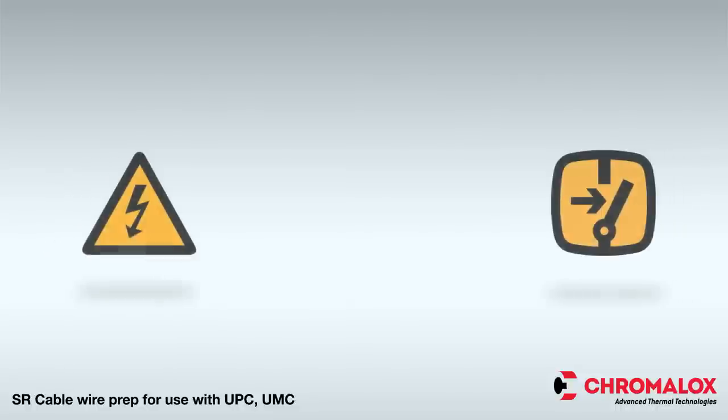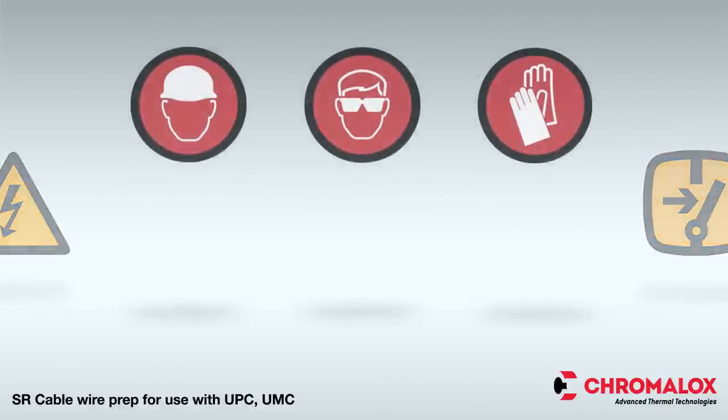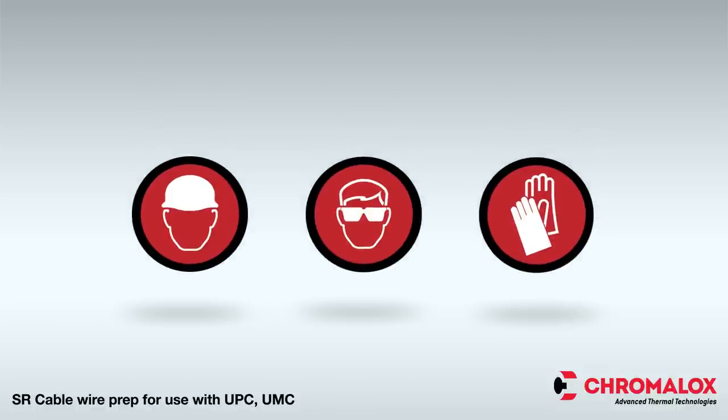Before beginning the project, disconnect all power and make sure the installation is grounded in accordance with the National Electrical Code. Also, be sure to turn off the power before removing the end cap. Adequate controls and safety devices should always be installed with any electrical heating equipment.